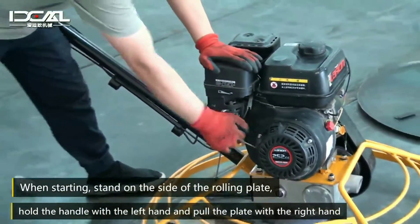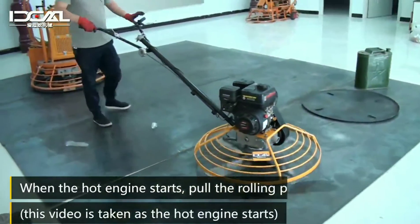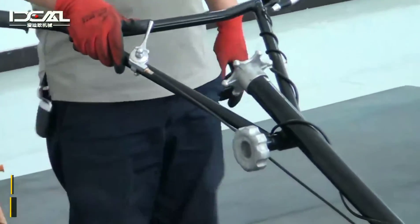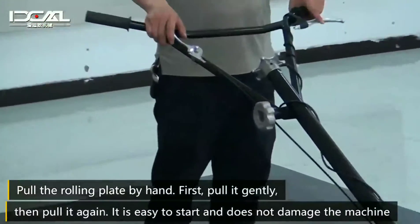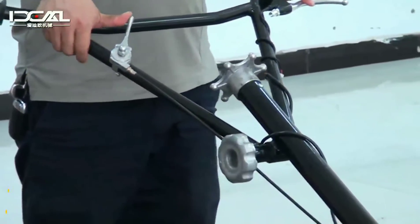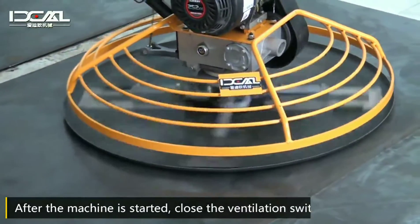When starting, stand on the side of the rolling plate. When the hot engine starts, put the rolling plate directly. When starting the cold engine, pay attention to the choke switch and place it in the half position. Pull the rolling plate by hand. After the machine is started, close the choke switch.